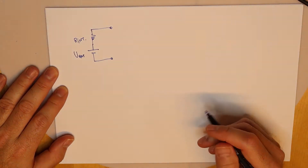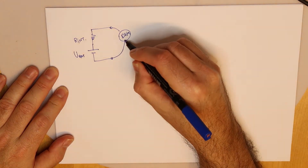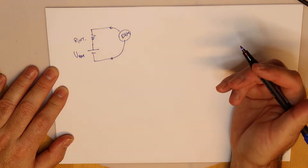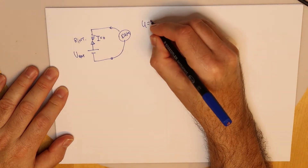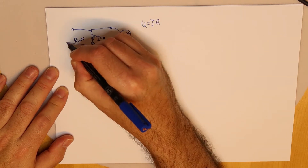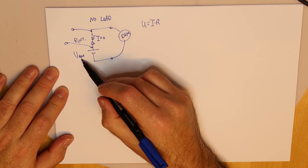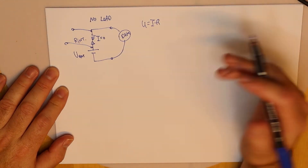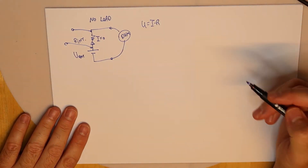What we will do is two very simple measurements. We take a DVM or multimeter and measure the voltage. When we do it this way, the internal resistance of the DVM is very high, so we can assume the current flowing is zero. By Ohm's law, U equals I multiplied by R, and if the current is zero, there is no voltage drop on the internal resistor. So in this no-load measurement, we are essentially measuring the battery's internal voltage directly — the resistance we want to find is not affecting it yet.